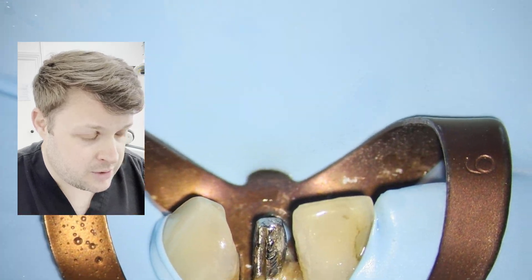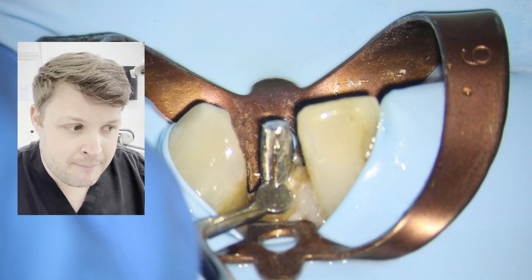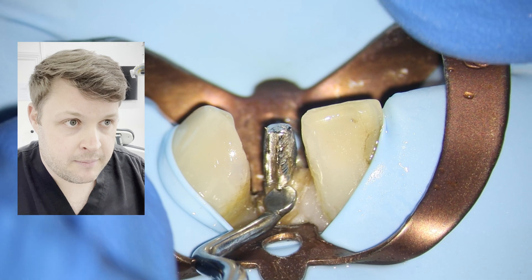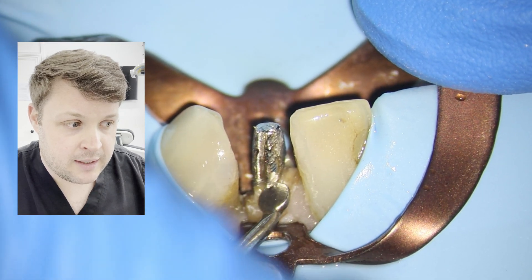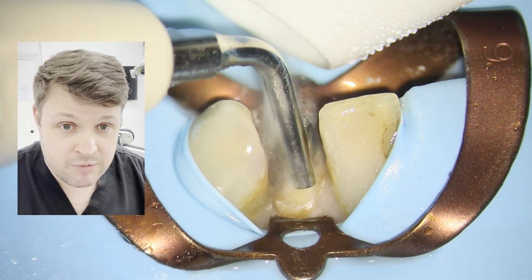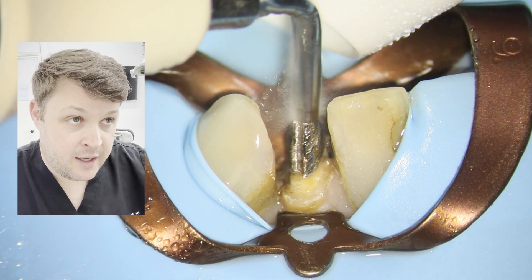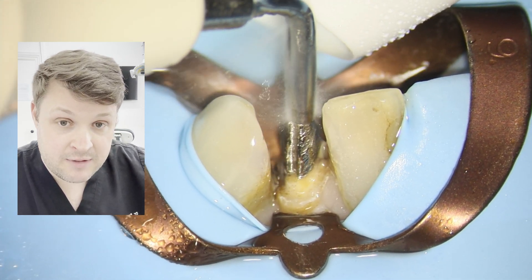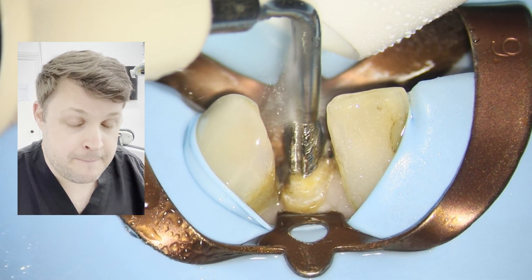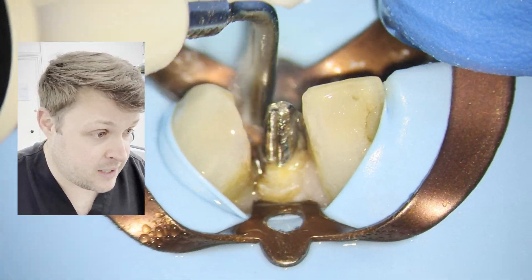I'm trying to undermine it as well, because if you've got a little bit of movement it might just go. This is probably more significant with straight-sided posts rather than serrated posts. There's more movement now, and notice I'm using that concave aspect of the tip on top of the post — that vibrates right down the middle of the post. I use that quite a lot and it can work really well in some cases.